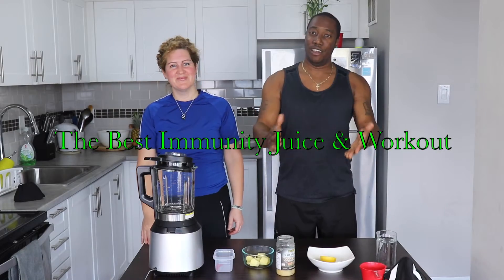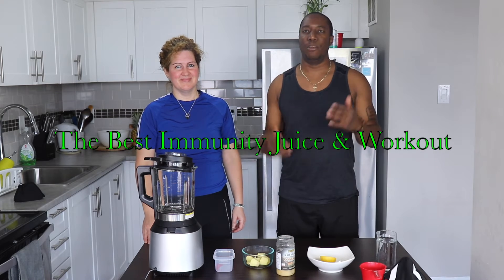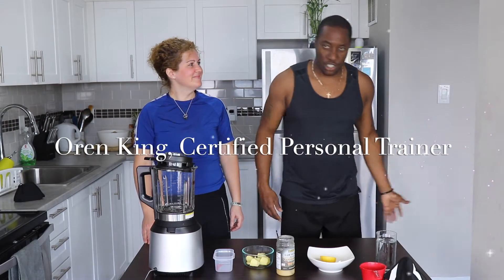Hi, my name is Oren. I have a YouTube channel called Black Beaver, but you can look me up as Oren King. I talk about health, world and relationships.